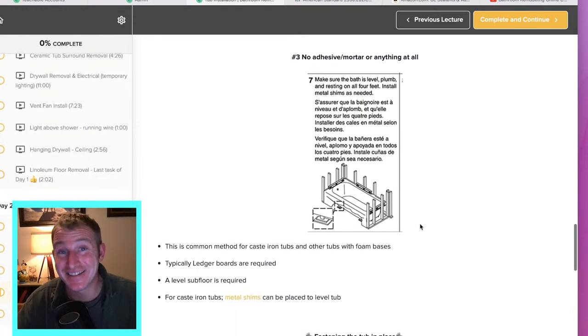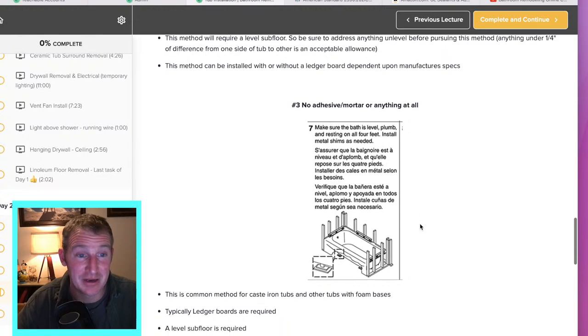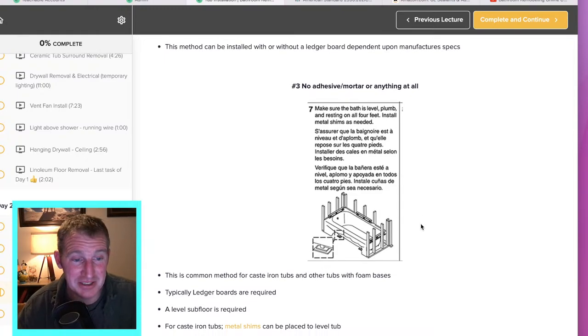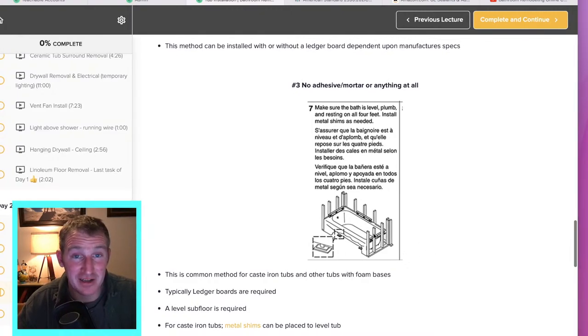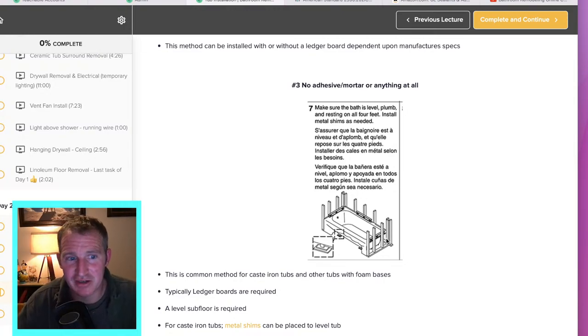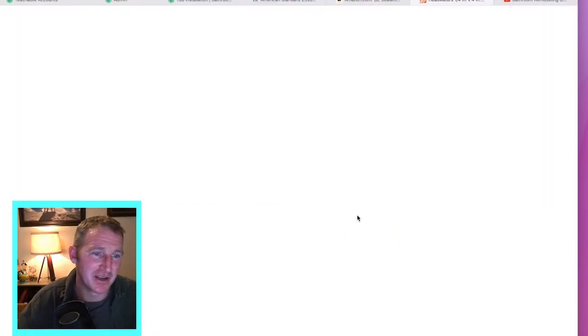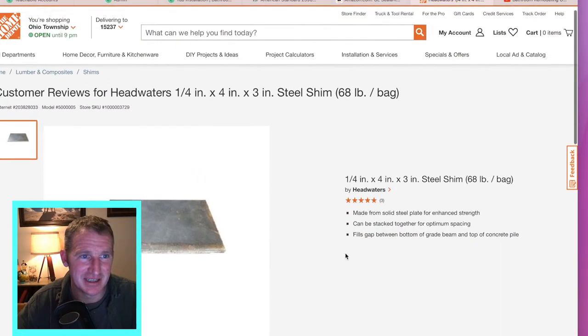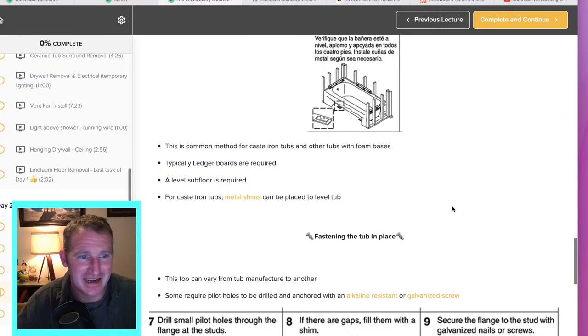Then there are a lot of tubs that you just don't have anything at all — some cheaper tubs from big box stores just have a foam base, and you just set them in place and anchor the sides. Those really require a level subfloor. The other type that doesn't require anything is a cast iron tub — those things are really well constructed. The only thing you'd need is some metal shims. But cast iron tubs are a beast to get in — most of them are still 300 pounds.